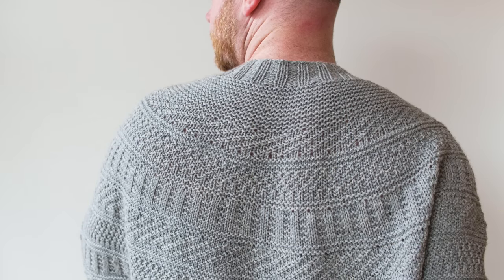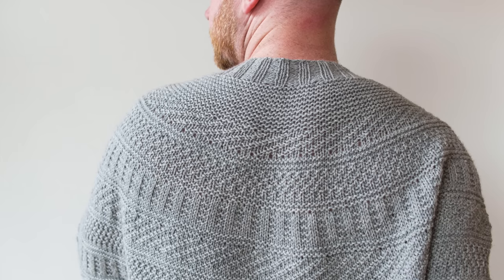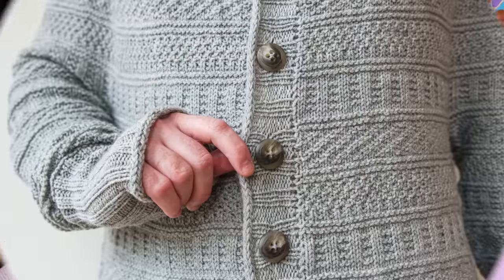A few techniques you're going to run into in the Dustland Cardigan: at the very beginning there are some garter stitch short rows. I put a lot of video links in my patterns, so if you haven't done short rows before, I use the Westknits shortcut rows to raise the back neck and there are video links to walk you through all the techniques, like how to do the short rows. There's also a little cable cast-on under the arm, with a video tutorial for that as well.